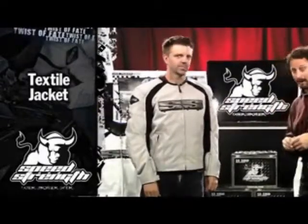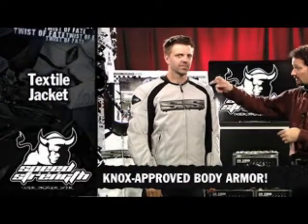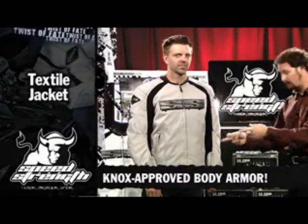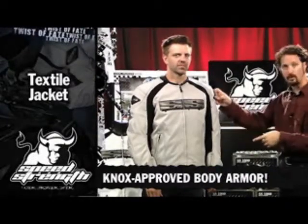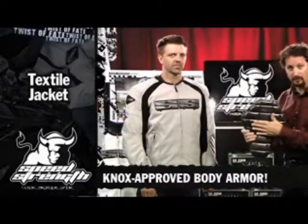Safer is a big part of racing and riding, and we're going to start with NOX approved body armor — NOX approved shoulders, NOX approved elbows. Now everyone tells you about their CE NOX approved elbows and shoulders, but we're also going to include a NOX approved backboard, very substantial.